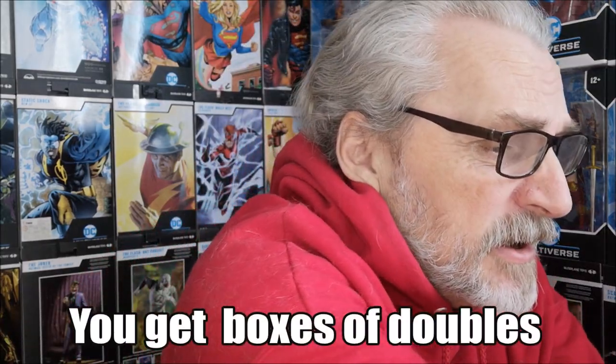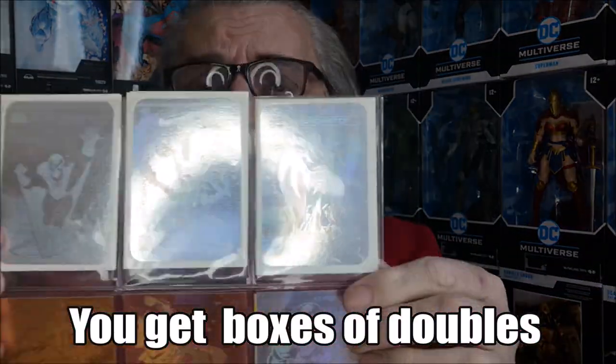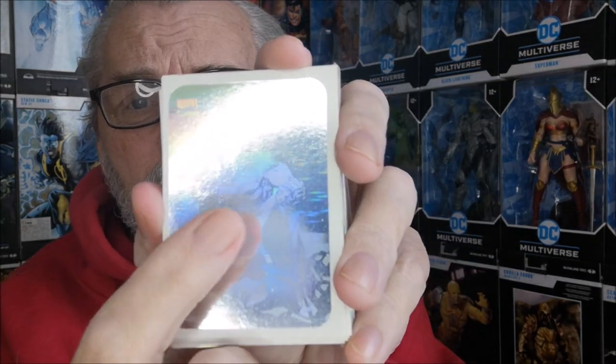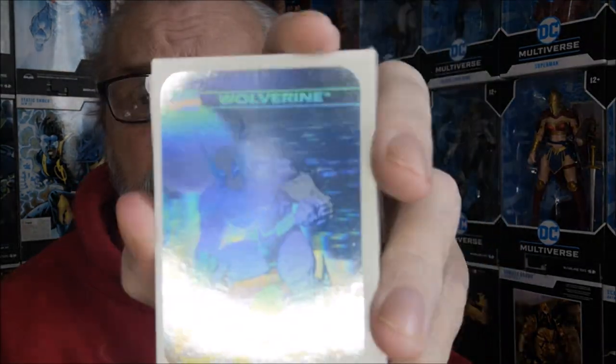What makes these wonderful Marvel cards amazing is that building the sets I lined up some doubles — not just there, I got some doubles as well. Apparently this one here, the Wolverine, is a rare hologram card.